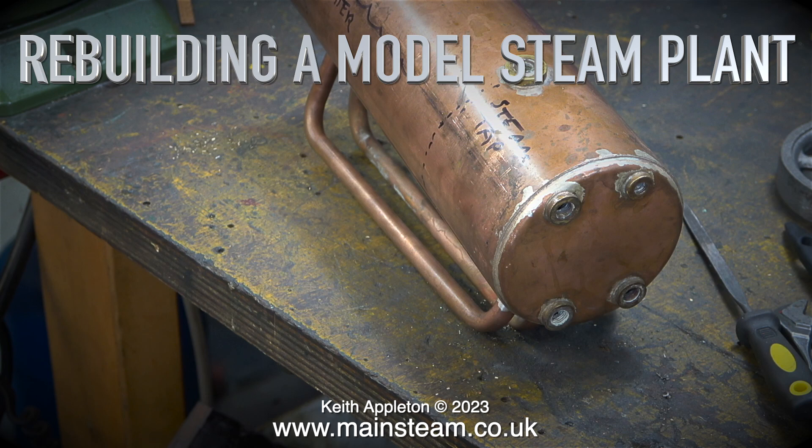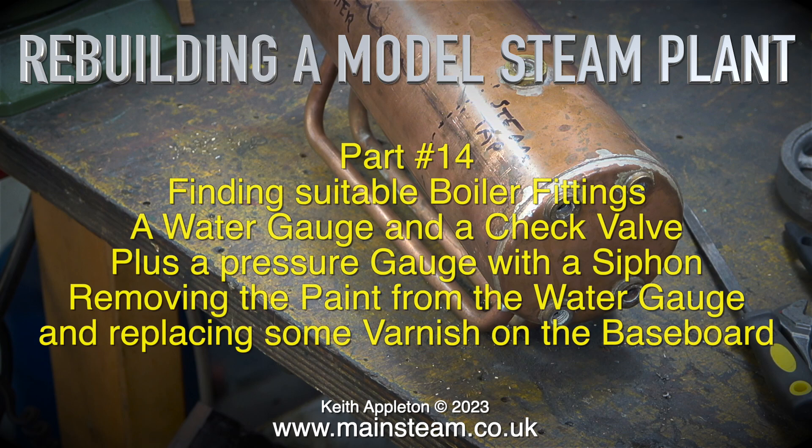Rebuilding a model steam plant. This is part 14: finding suitable boiler fittings — a water gauge and a check valve, plus a pressure gauge with a siphon.